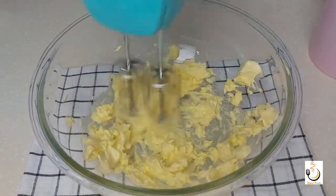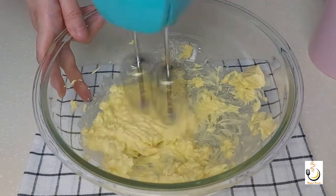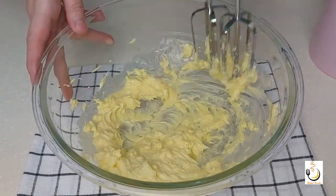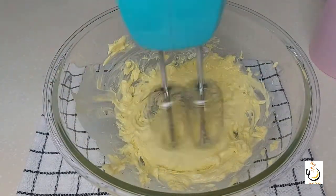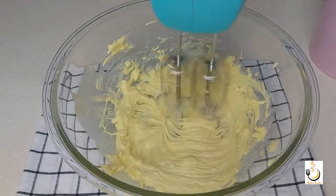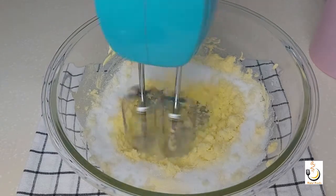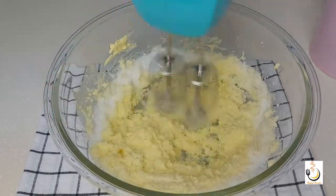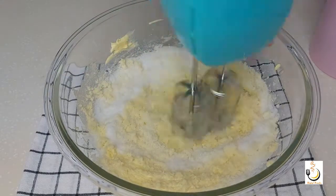Now for the cupcakes — here I have three quarters of a cup of unsalted butter at room temperature. I'll whisk it very well until it's nice and creamy. Then I'll add the sugar — I have a quarter and a half cups of granulated sugar — and keep on whisking until I have a nice fluffy creamy texture.